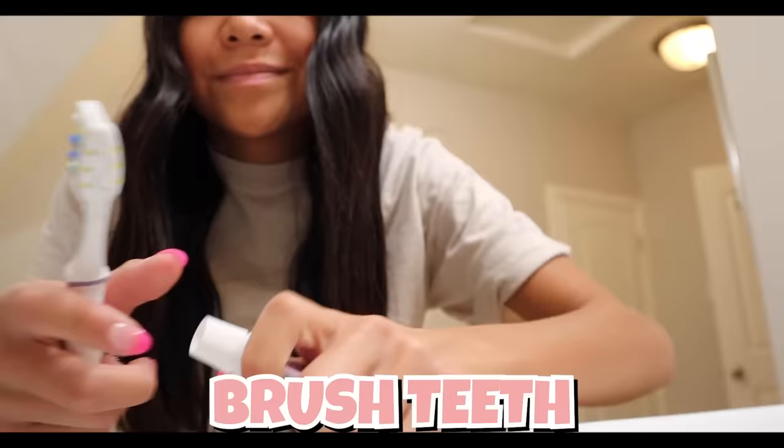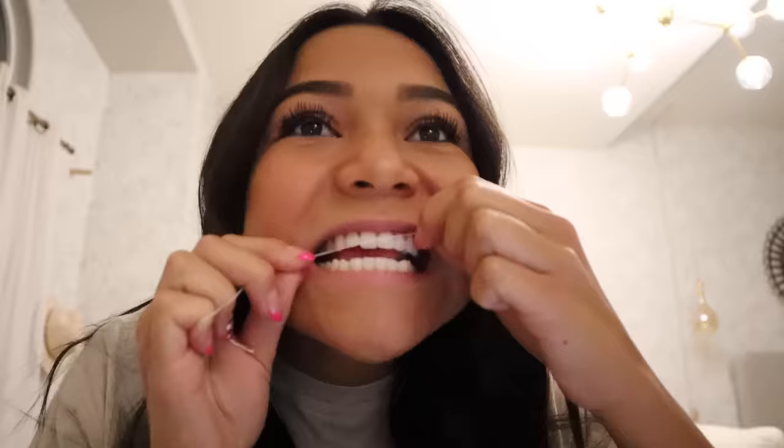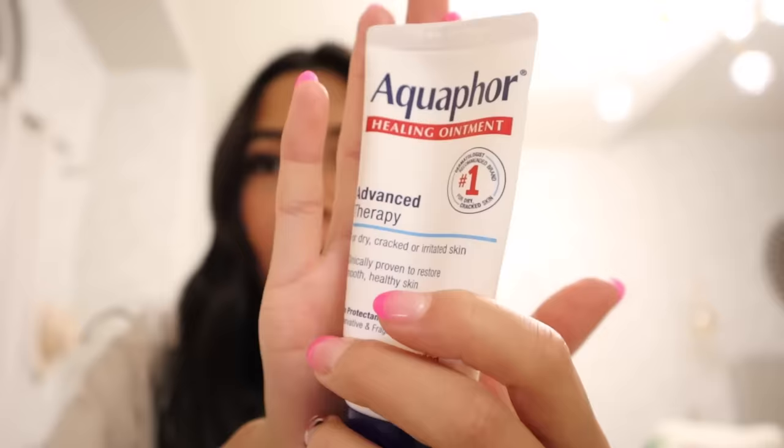Now it's time to clean off my desk because it's literally a huge mess - you can't even see one spot on my table. Now that I've cleaned off my desk and done my makeup and hair, it's time to brush my teeth. I brushed my teeth and now it's time to floss - it's 6:27. Now that I've cleaned my teeth, I moisturize my lips with this Aquaphor. I literally love it - it makes my lips so soft and I use it every single day. It makes your lips look glossy and smooth.